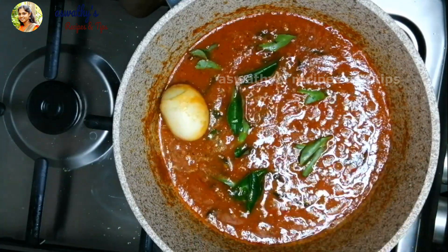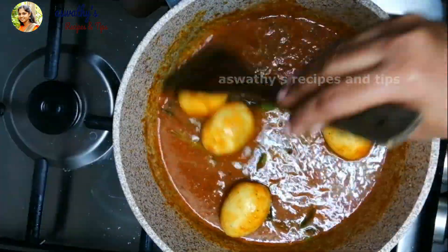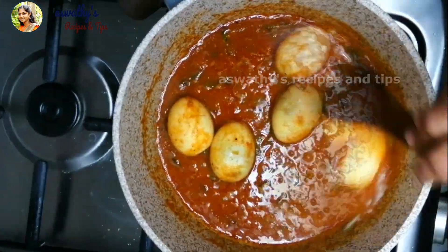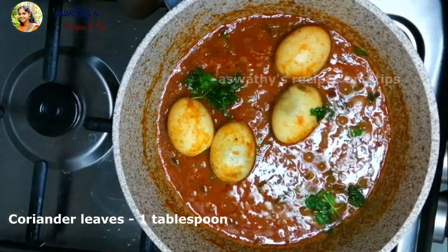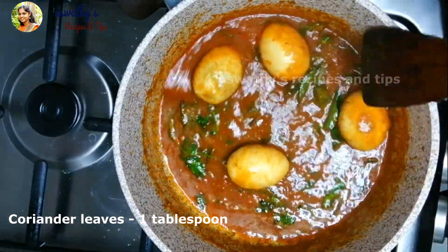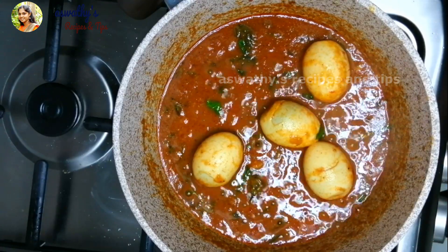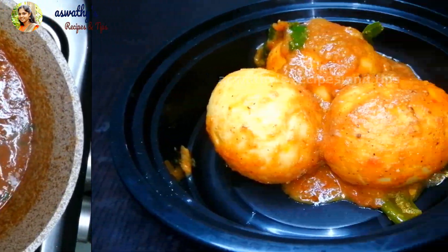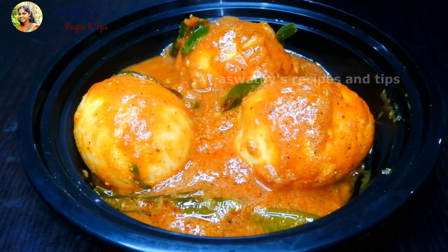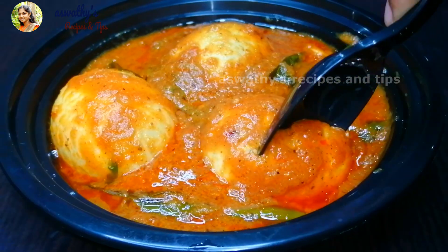I will cook it in a pan and put it in a pan. Let's get to the taste of it. Let's try it here — try it out.